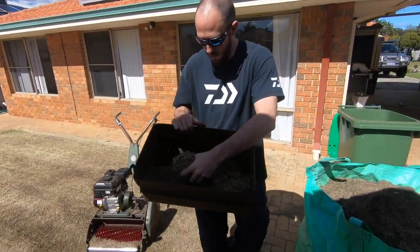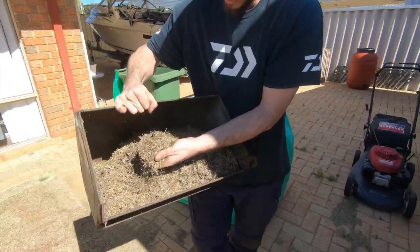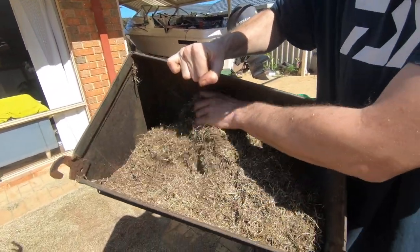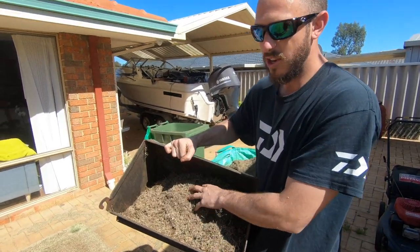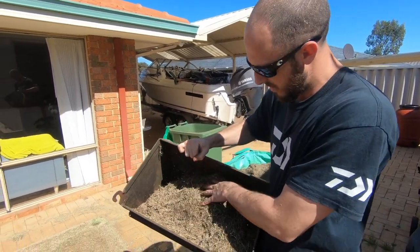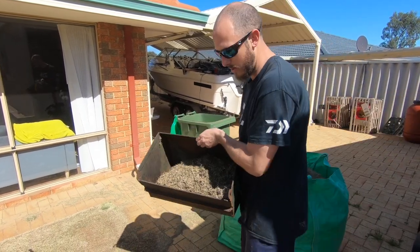Now it's time to get in all the dirt, get rid of all the dead thatch and stuff. It's all dead so there's not much green stuff in there now. There will be one more run over with the rotary and that will probably be all brown and dead down in the dirt now - that will be done.